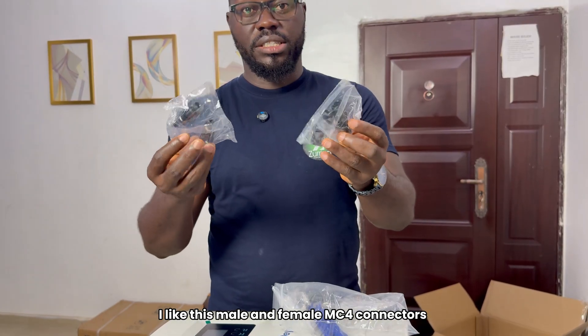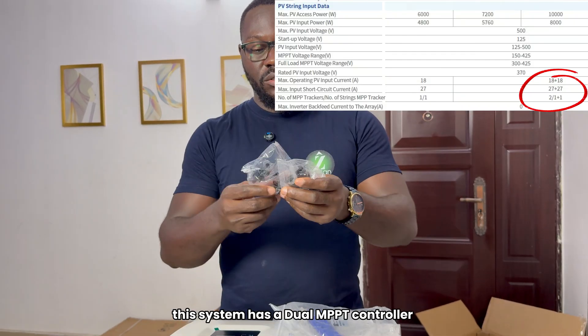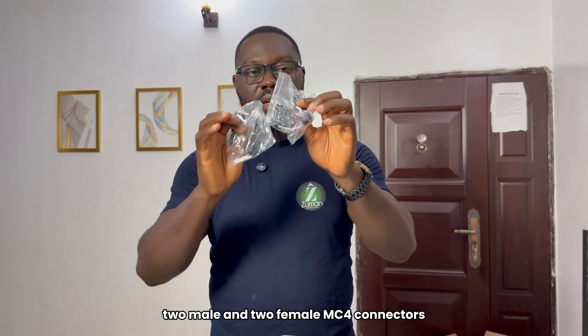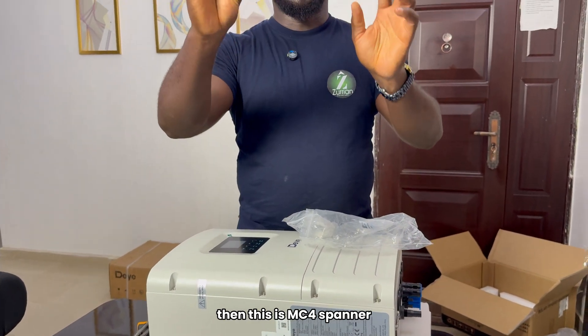I like this — male and female MC4 connectors. This system has a dual MPPT controller, so you have MPPT1 and MPPT2. This is two male and two female MC4 connectors. I like that. And then this is the MC4 spanner — it's plastic.